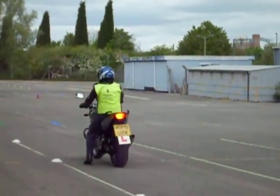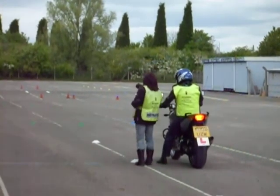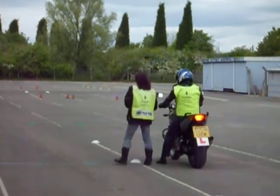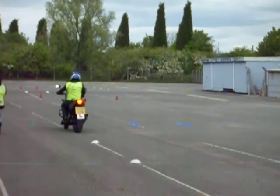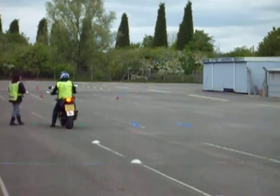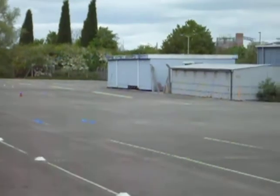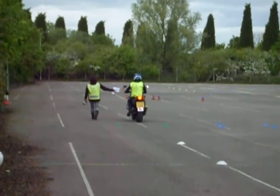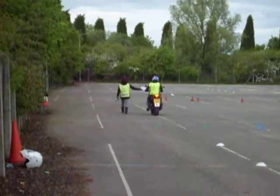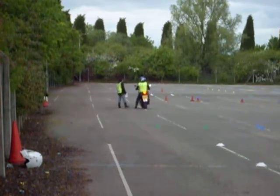Seven and a half metres is the distance. Once the student has stopped, we are then told to move forward towards the green cones where we will start the next manoeuvre, which is the slow speed. Good observation is essential. You stop in between the green cones, the examiner will place himself about a metre forward, and then when the student moves off, the examiner will walk forward at walking pace. When you get to the green cones, the examiner will stop.